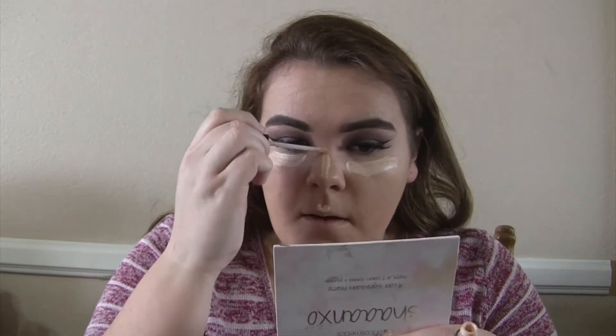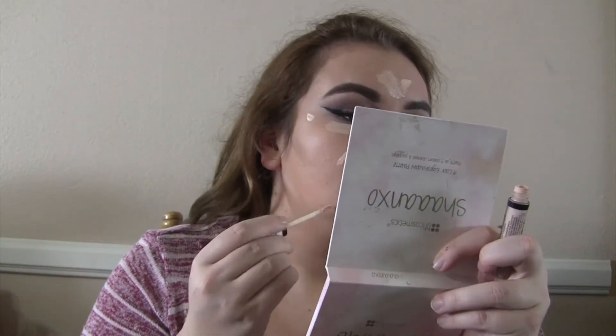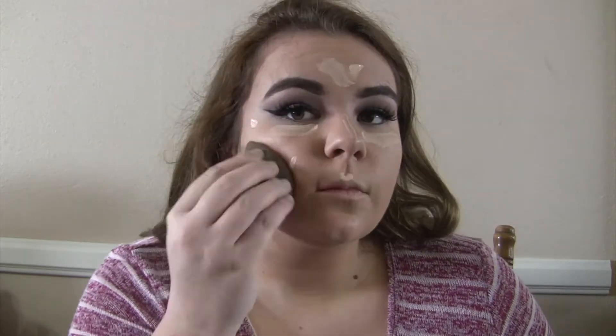Now I'm putting on a concealer that's a little lighter than my skin tone on all the high points of my face — under my eyes, my nose, my cupid's bow, and my forehead — and on any blemishes, just to conceal them. Then I'm blending it all out so it blends into my skin perfectly.